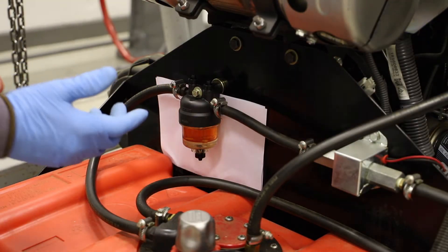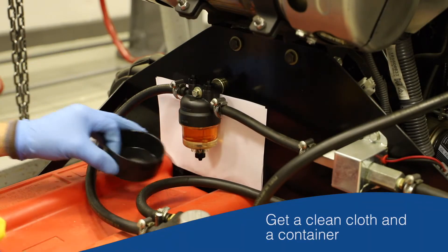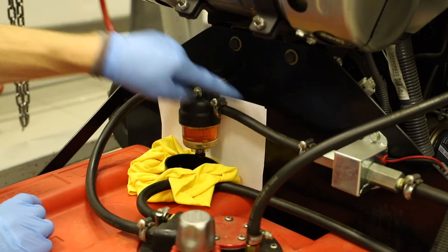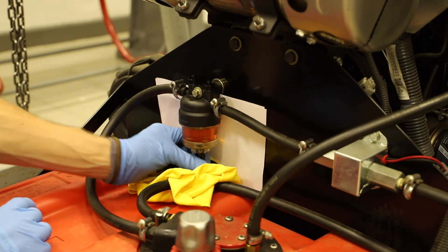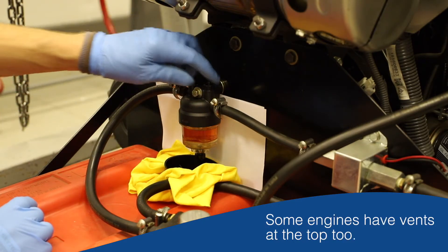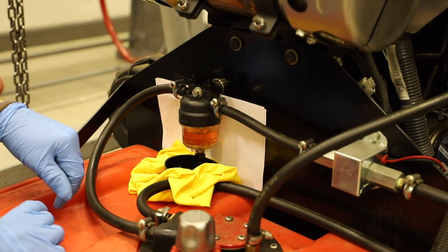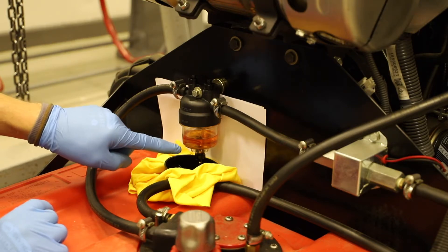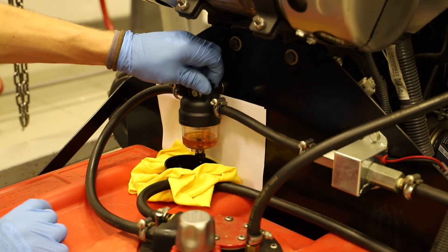Got my sleeves rolled up, a piece of cloth, and a little container just to put underneath the filter to catch any water and fuel that comes out. I've put a piece of white paper at the back there just to make it easy to see the difference between the water and the fuel. On this filter there's a tap at the bottom and also some vents at the top — not all of them have these, but on this particular one it makes it a lot easier for the fluid to come out. With the vent open I can see it coming out — there's one last little puddle at the bottom.